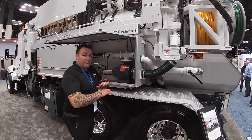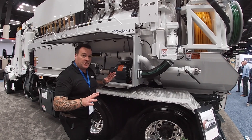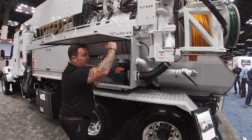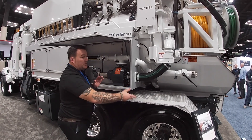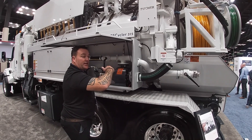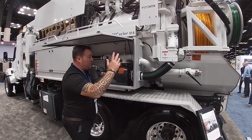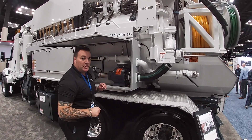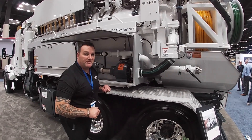This truck will sit there for as long as you want doing this procedure. It will automatically start and stop. When the water level gets halfway, it will stop. There's constant water coming in through the cassette suction. When the level rises again in the rear tank, the sensors will activate the pump. The pump will turn on and bypass water out of the back — hence the word bypass on a recycler 315.